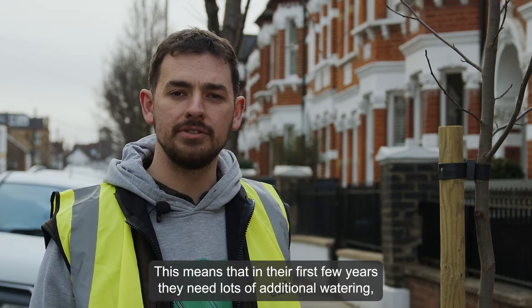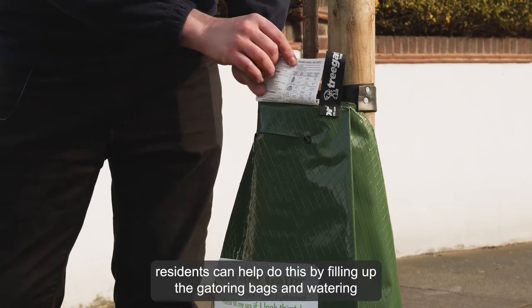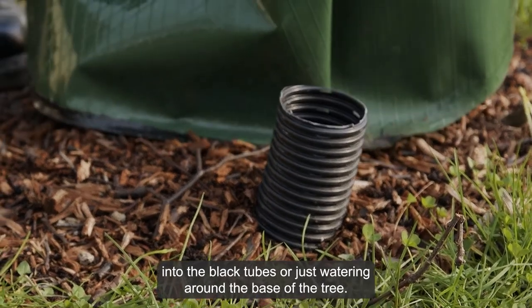This means that in their first few years they need lots of additional watering, and residents can help do this by filling up the gator bags, watering into the black tubes, or just watering around the base of the tree.